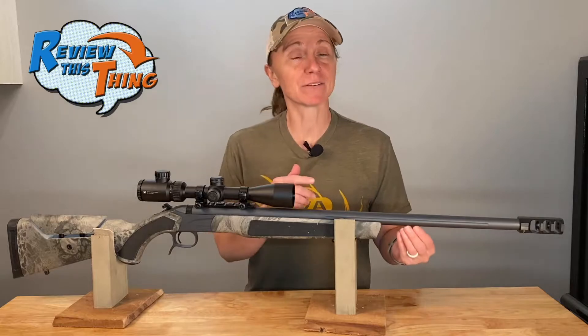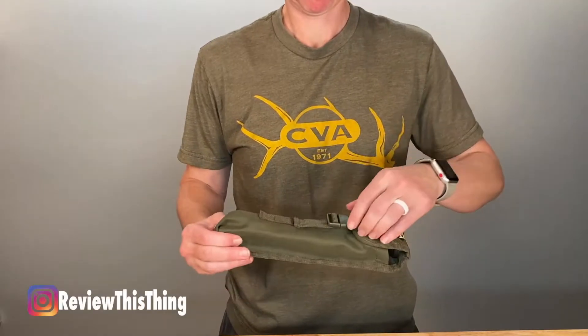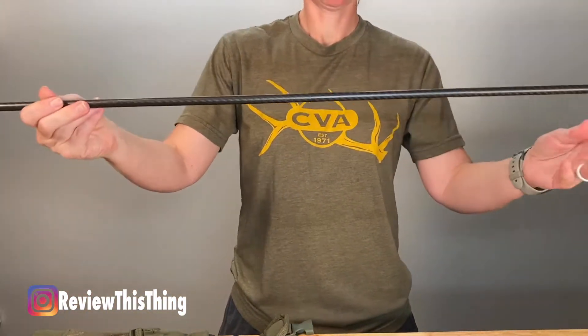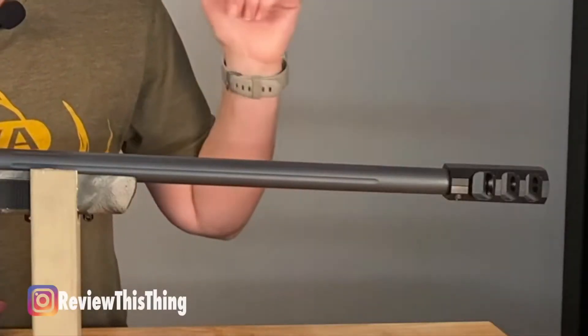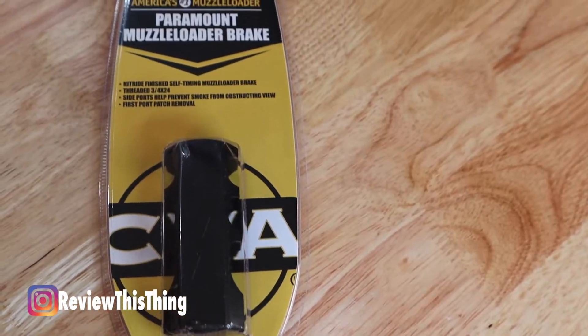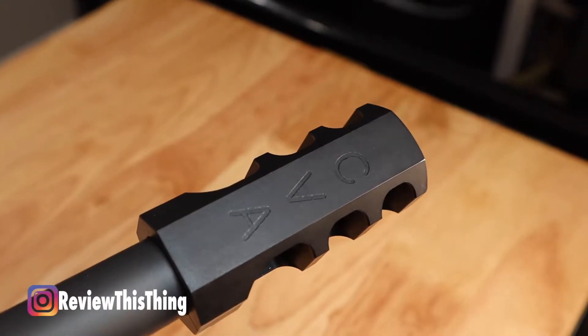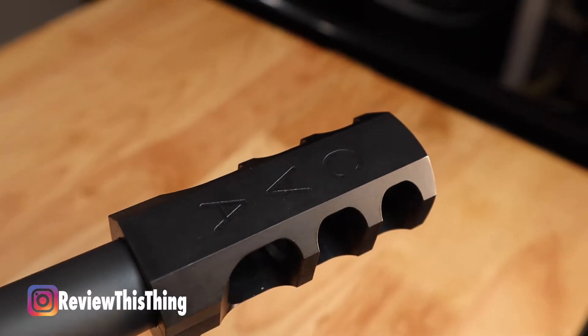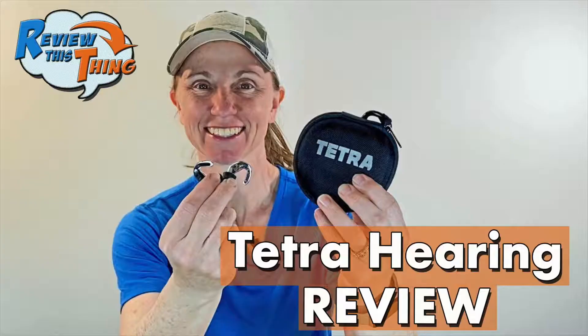One thing that's missing from the barrel of this muzzleloader is a place for the ramrod. Instead, the Acura MRX comes with a collapsible ramrod, which is supposed to help with accuracy by not having something hanging from the barrel. One of my favorite features — especially of the barrel — is that it is threaded. CVA has specially designed brakes meant for the Acura and Paramount lines. I love a muzzle brake, so I'm super excited to test this one out and see just how much the recoil can be calmed down. I will be wearing hearing protection — likely the hearing enhancers — while hunting with this gun.